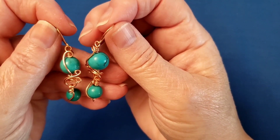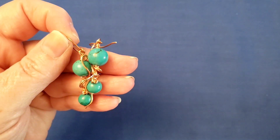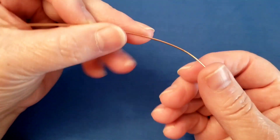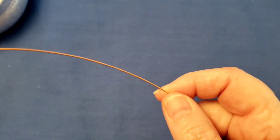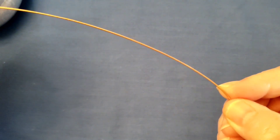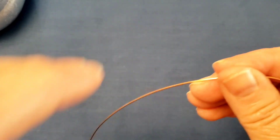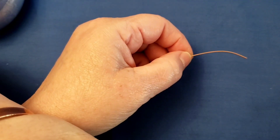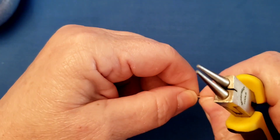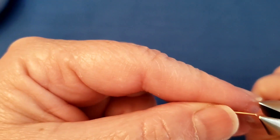Let's begin. I'm just going to pause this to adjust my camera. Okay, I'm back with the camera lowered, so it'll be easier for me to look into the camera. I want you to take your seven inch piece of wire — I'm going to call this working wire, because we're going to make both bottom drops out of this. Take your chain nose pliers.